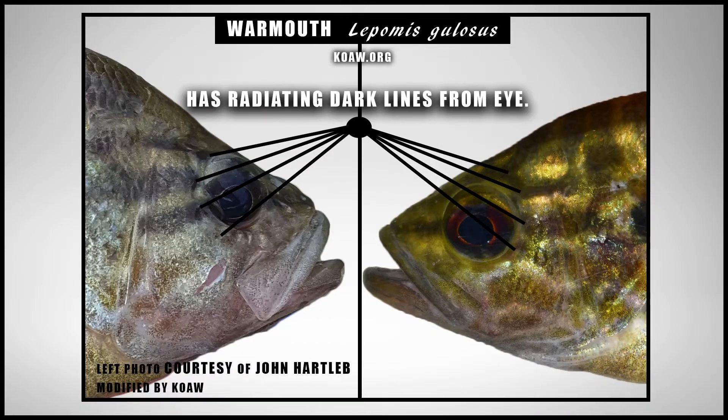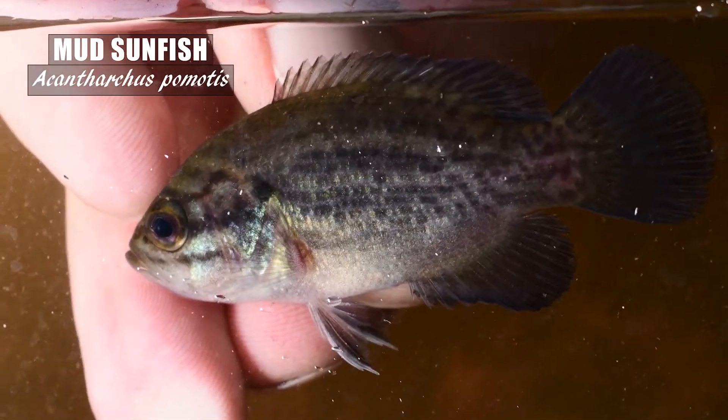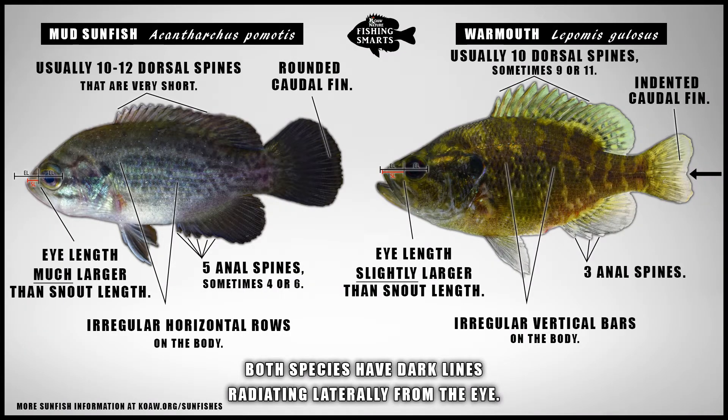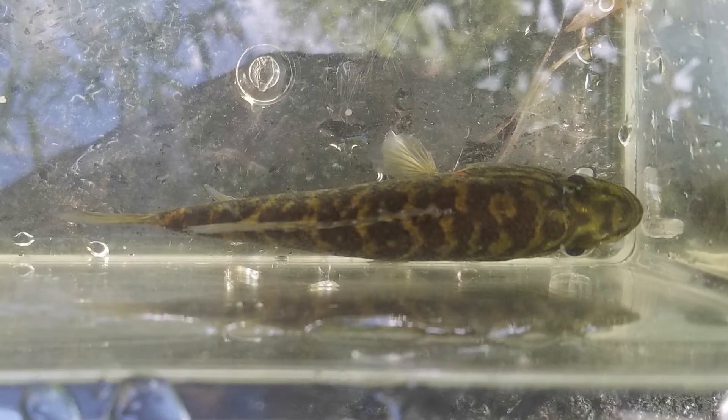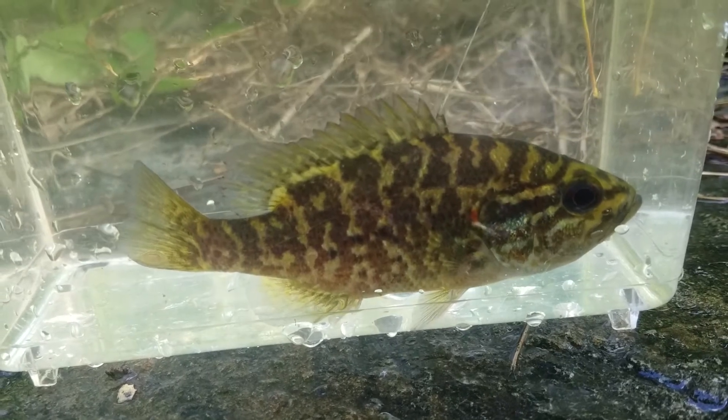The warmouth has distinct dark reddish-brown lines radiating from the back of a reddish-brown eye. This is a feature not present on any other Lepomid, but is seen on other sunfish species within the family — for instance, the mud sunfish. You can easily tell the difference between a mud sunfish and any Lepomid, as all Lepomids have three anal spines and an indented caudal fin, while the mud sunfish usually has five anal spines and a rounded caudal fin. Often the body of a warmouth is a dark brown-olive color on top with irregular mottling and bars along the side.